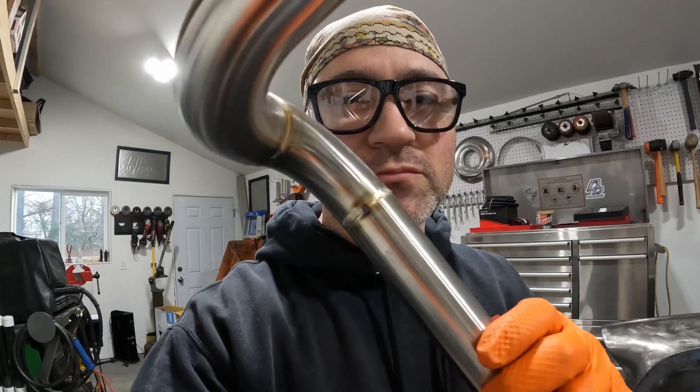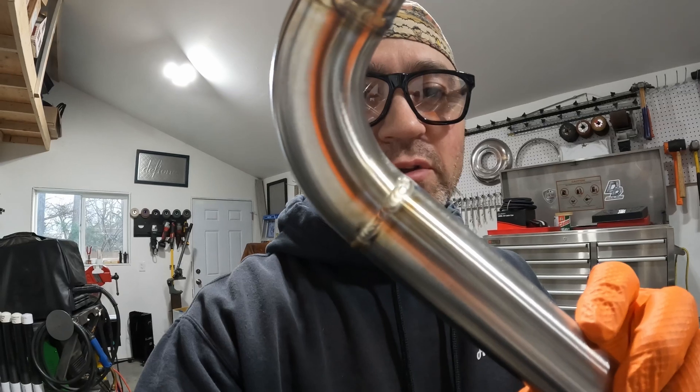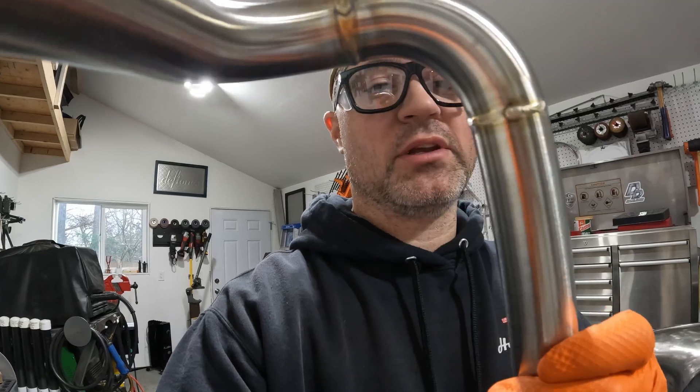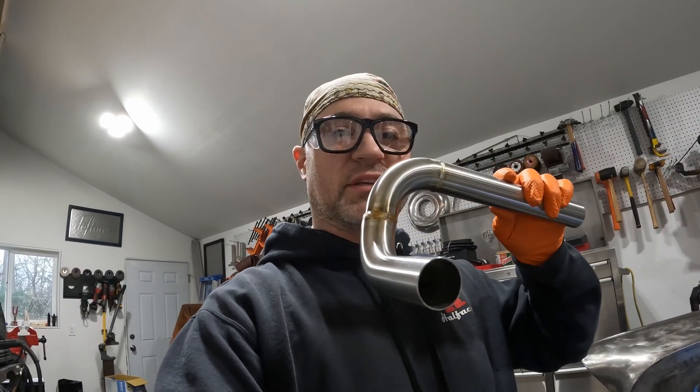It's all welded up. It's not really focusing on camera, but this stuff welds up really, really nice. Now I can put it back in the car and rinse and repeat for the bottom hose. Actually, I'm going to do the bottom one first because this will be in the way — but it's the same exact process: weld a 90-degree bend on it, trim it to fit, and put it back in.